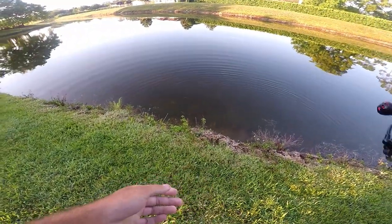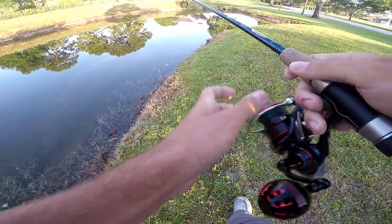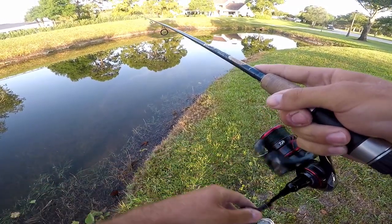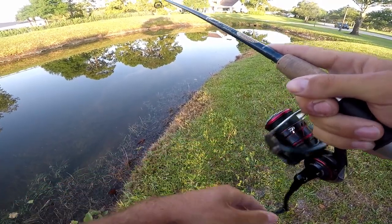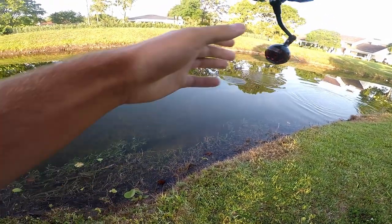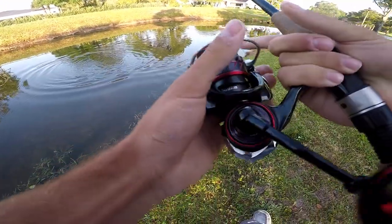Just bouncing it right in front of his face. There's some of those lily pads. Got him — there was a pea right there. Oh, he spit it. Let it go. It's a nice one. There's another one right here, watch this.